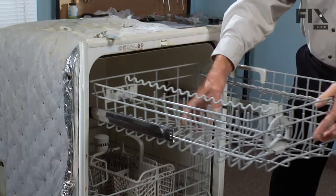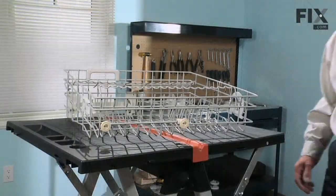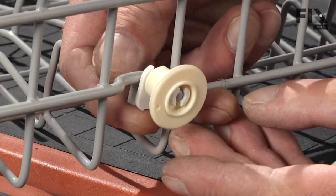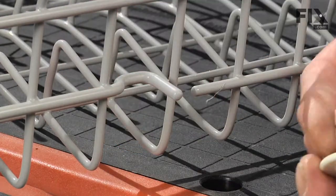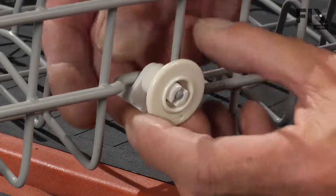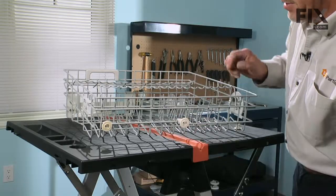Now the rack will pull completely out of the track and we can put it on a convenient workspace. To replace the upper rack roller, you need to separate the tab that holds it onto the rack, press it backwards, tilt it down, and the roller will come right off. Take the new roller, slide it onto the shaft, and rotate the clip until it locks onto the rack.